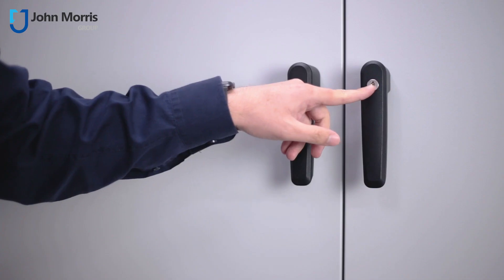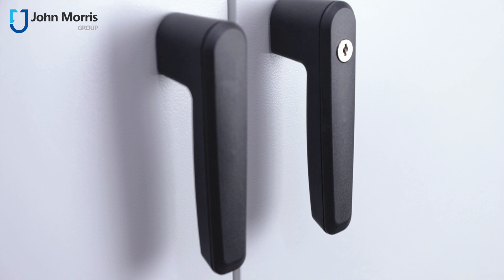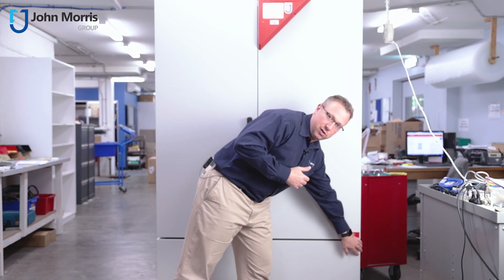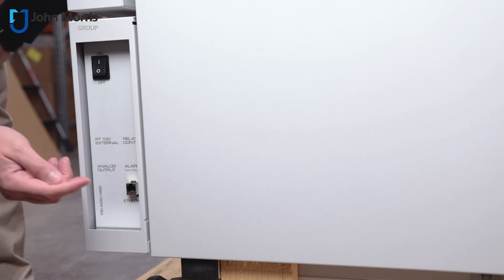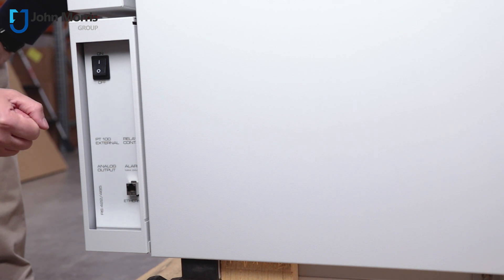On this particular unit, we also have the locking feature for added security for your samples. And down here, we have a range of connectivity options for the different requirements of your facility. In this case, the customer has asked for the ethernet option, but as you can see, there's also RS-422, RS-485, analog output, and a range of other connectivity options.